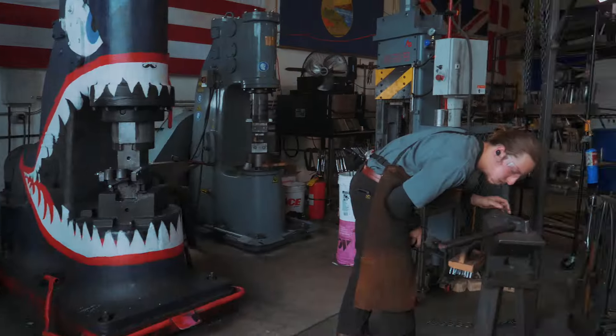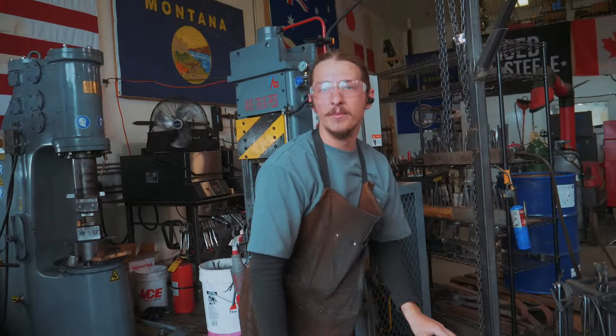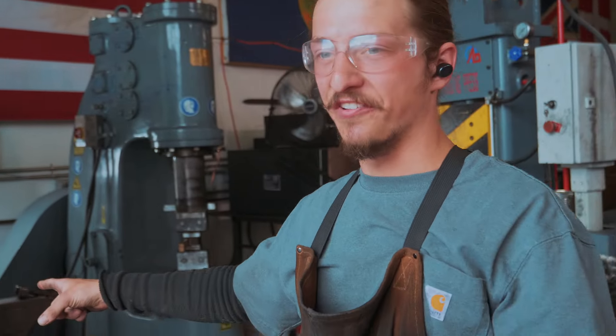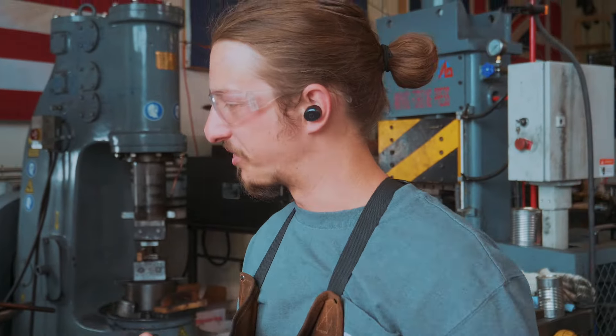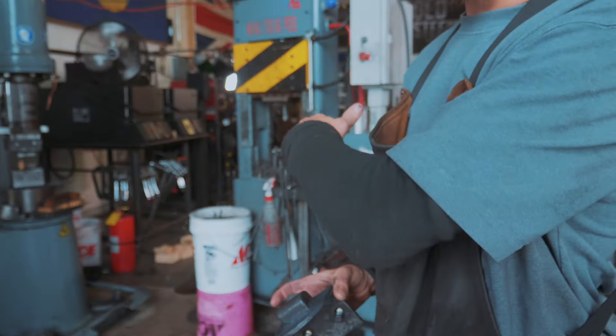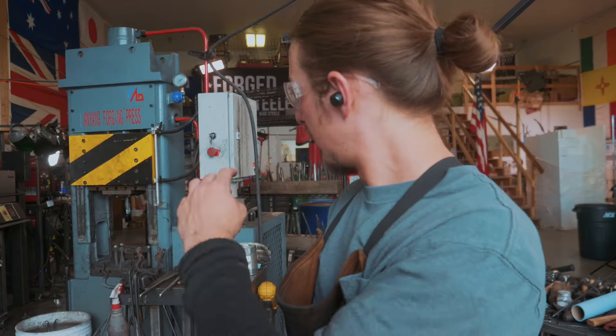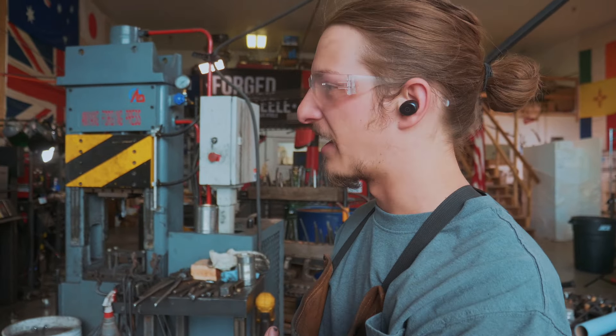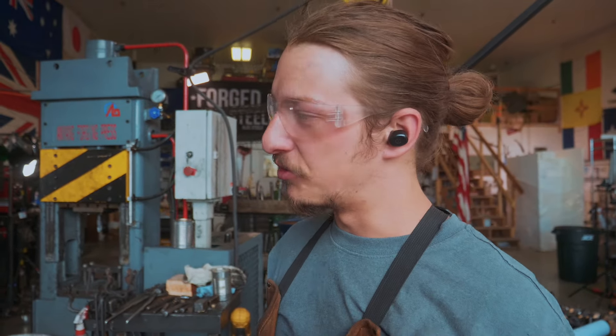Alright Sam, after your first heat, what do you need to change for heat number two? We're going to take the kiss blocks off of the Chambersburg and put these fullers on — this is what spreads the cheeks out on the hammers. We're going to swap the punching jig out for our drifting jig in the press, and then we should be good.